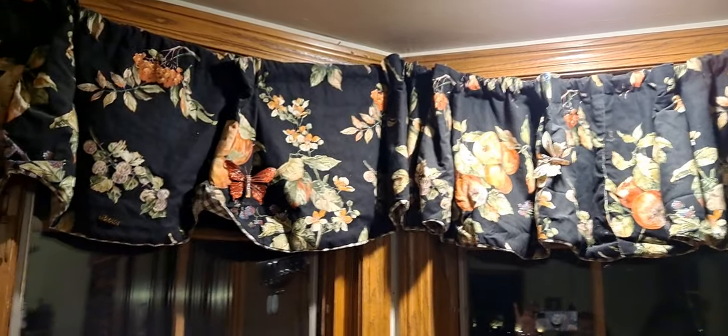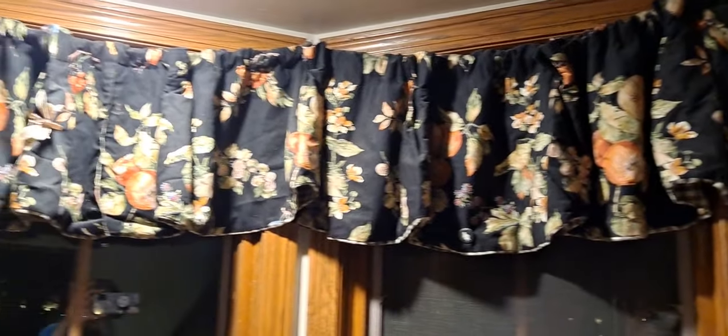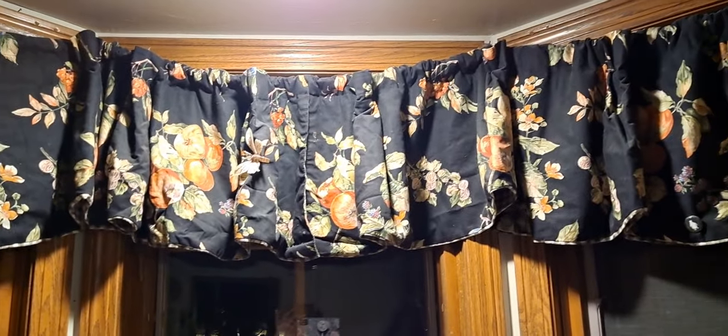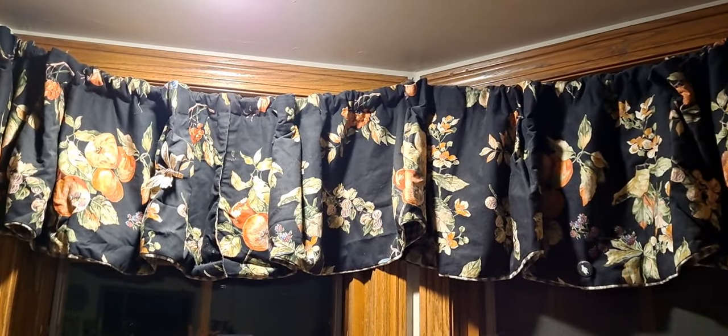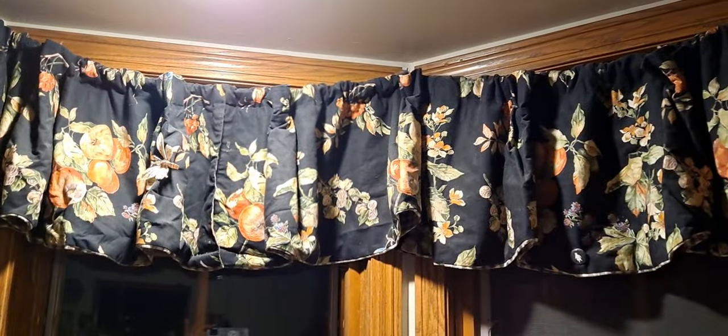This is a window right over my sink, and it has three panes — it's like an angular window. I have a black valance here, so I wanted to match with this. I'll also show you the curtain that goes onto the deck from the kitchen.